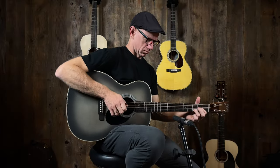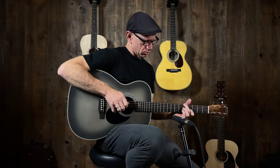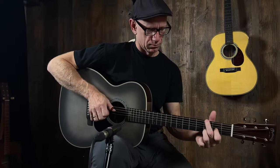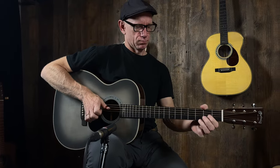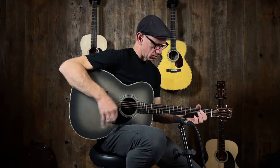20th anniversary Martin OM-JM, Platinum Grey Burst, available here at Music Villa. Check it out on our website, musicvilla.com. Thank you, and thanks for watching. We'll see you next time.